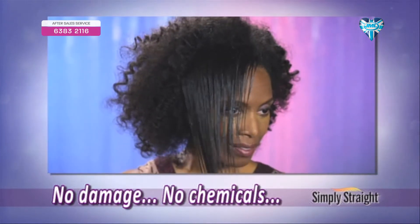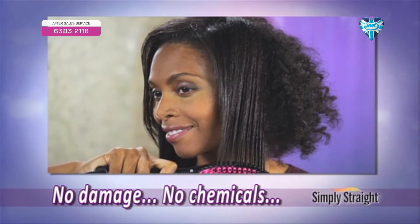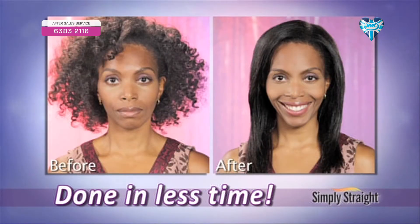No flat iron damage, no chemicals, no hassle. And because you straighten and style in one pass, you're done in a fraction of the time.